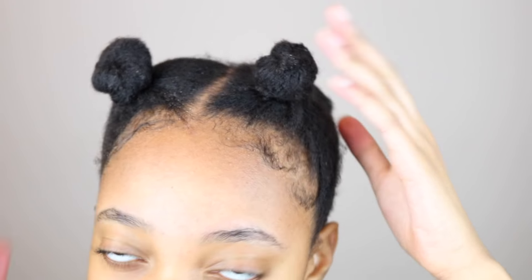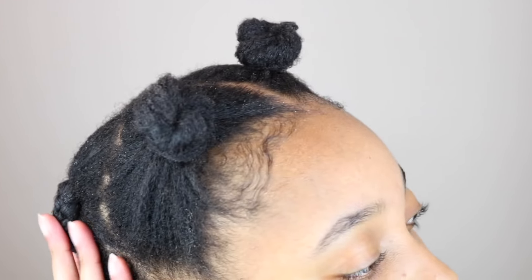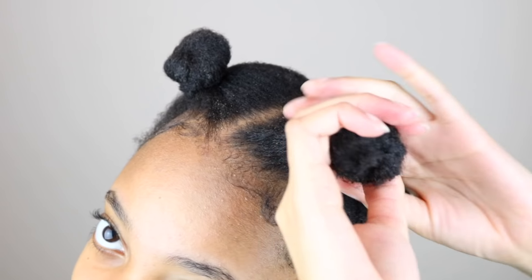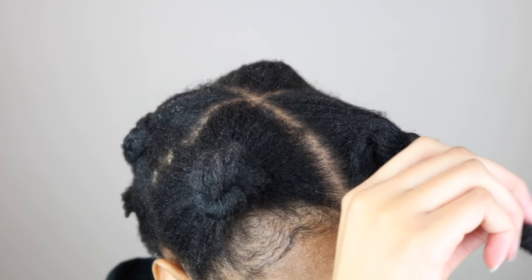I've already applied the rice water on the back half of my hair and now I'm just going to be doing the front half on camera. If you see white stuff or flakes in my hair, that's just conditioner and gel from the style I did the day before, and that's all going to go away after applying the rice water.